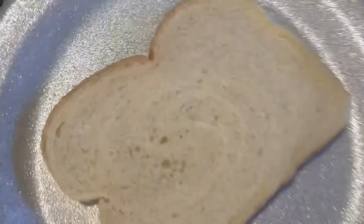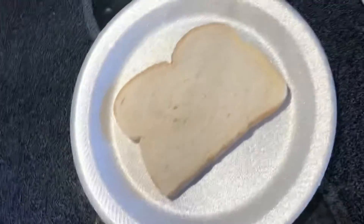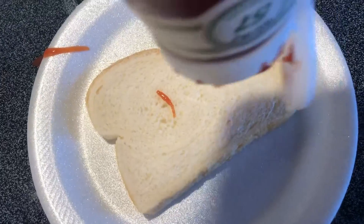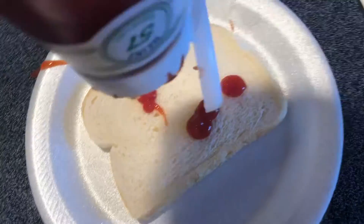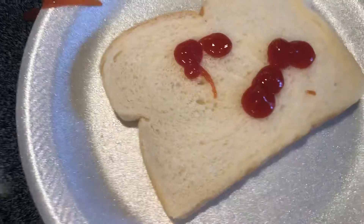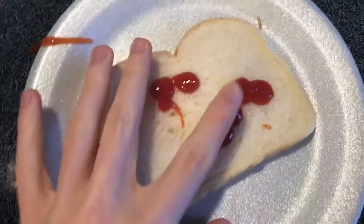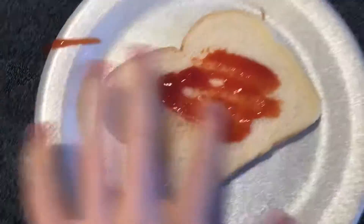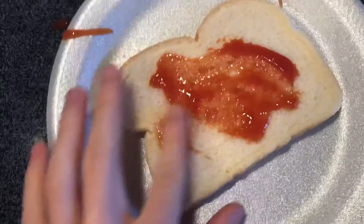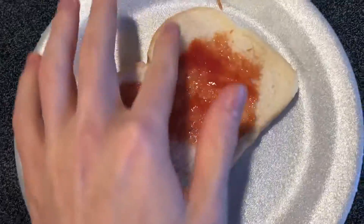Now we are going to get our pizza sauce. I'm gonna put some of that on there. Just a little bit there. Now you get your pizza sauce on there and you have to stir it in there. It's very very tasty.